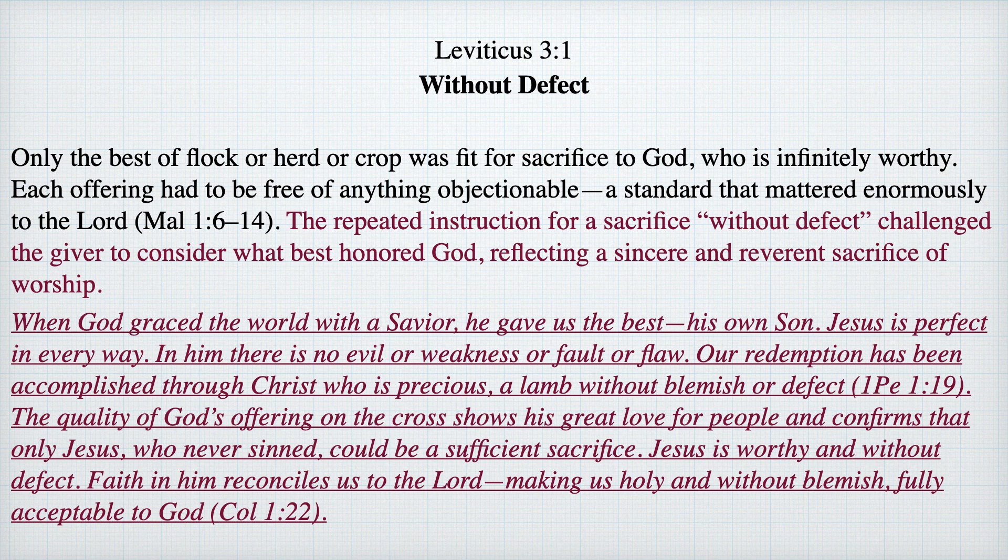May the Lord bless you through this short meditation in the edification of our spiritual lives and continue to speak through the book of Leviticus. Amen.